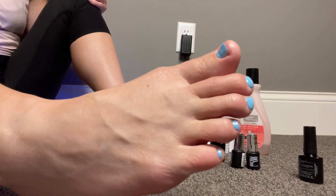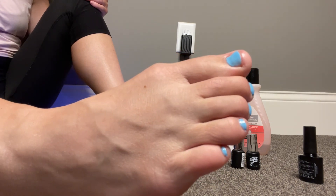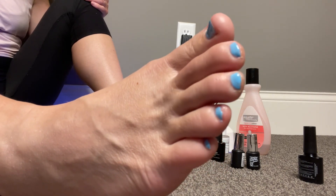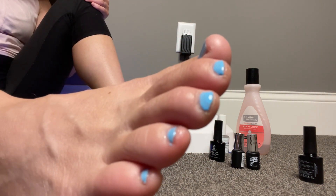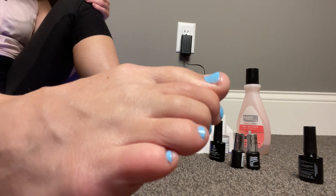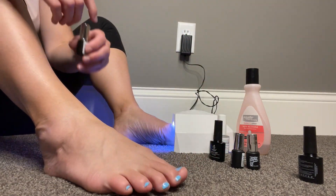As you can see, the color is great, but I think we can definitely get tighter lines on the cuticles, so we will do that.